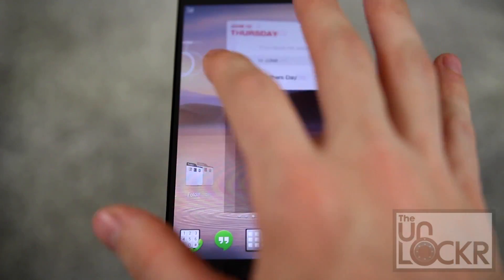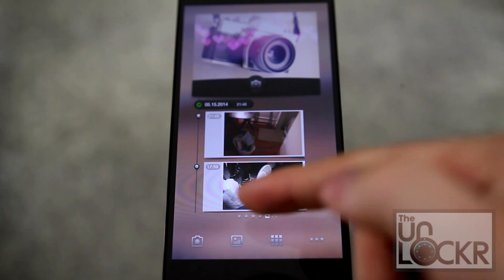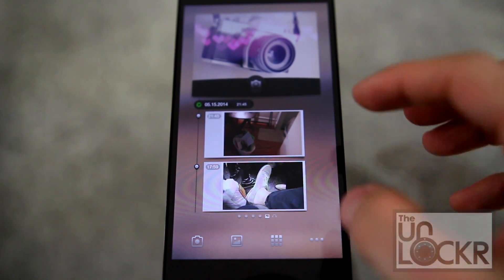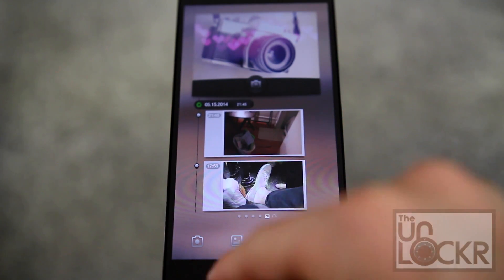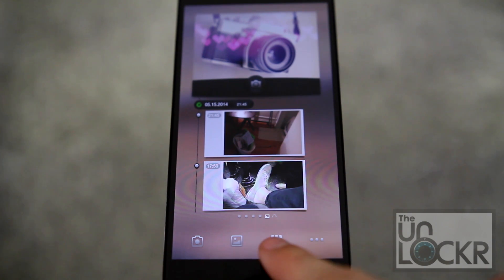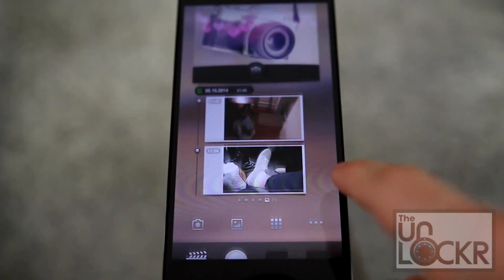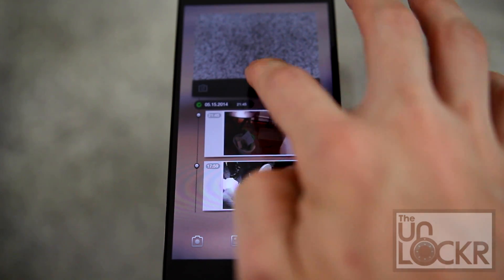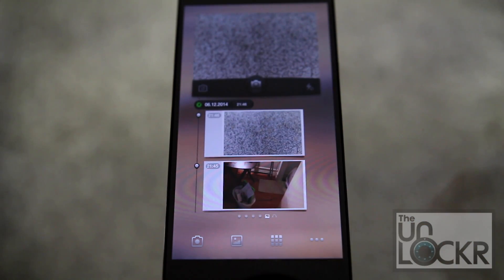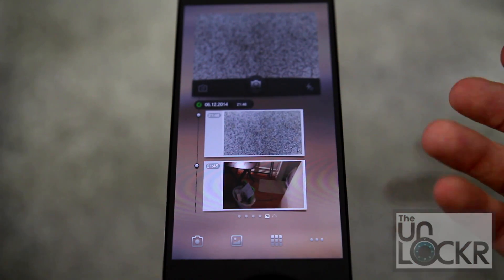Swiping around works the same way as a normal home screen, until you get all the way to the right and you have a photo pane. This is something you can't change — it's always this camera thing and a little timeline widget. It also changes the dock at the bottom to four specific things you can't alter: the camera, the gallery, the app drawer, and a customizable pull-up drawer. When you tap that you can take a picture and it basically spits out a Polaroid underneath. This only happens when you're using this widget; if you take a normal photo it doesn't show up here.